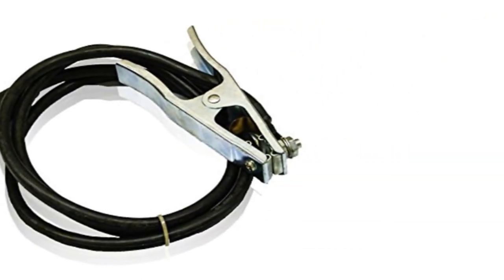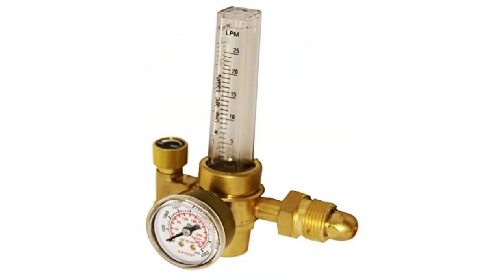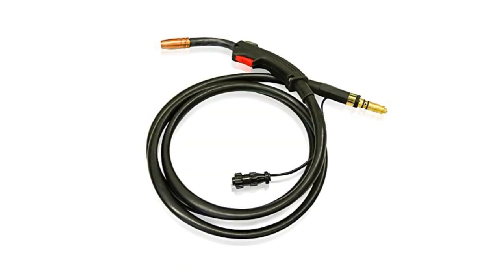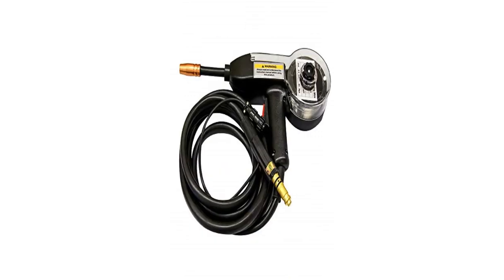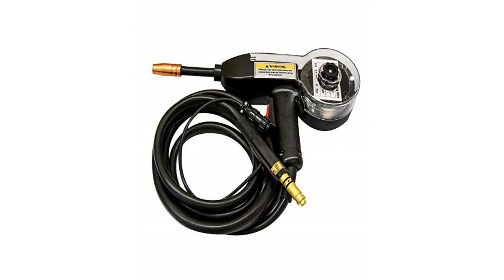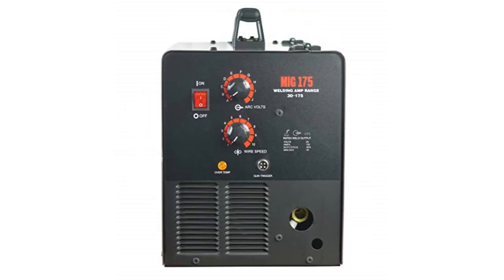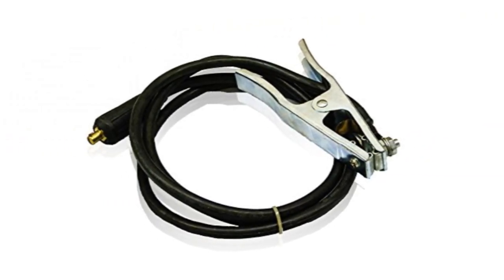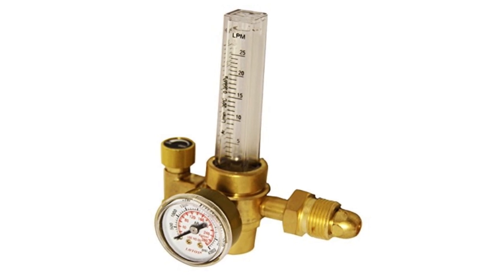After using the Lotos MIG 175 for quite some time, I understand that their spool gun can't stand against the big-name spool guns. However, getting the accessory for free gives it a tinge of superiority despite occasional performance issues. I had a seamless time working with aluminum — and that's a win in my book. Coming to power, the MIG 175 has 35 more amps than Hobart. I found performance metrics nearly identical with two exceptions: Hobart handles 24-gauge thin material better, while the Lotos gave out at 18 gauge, though I was able to push it to weld 3/8-inch sheet metal beyond its stated pay grade.